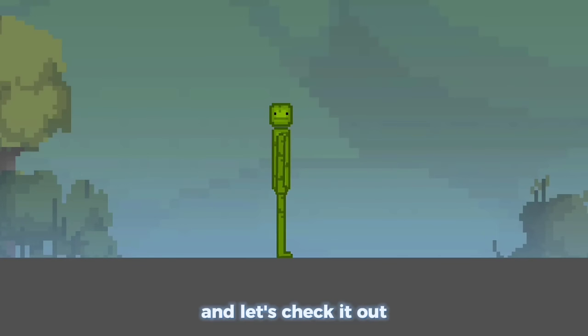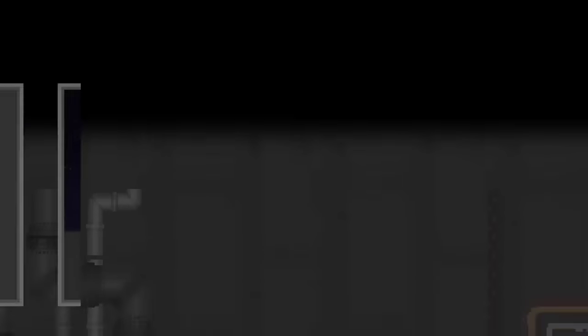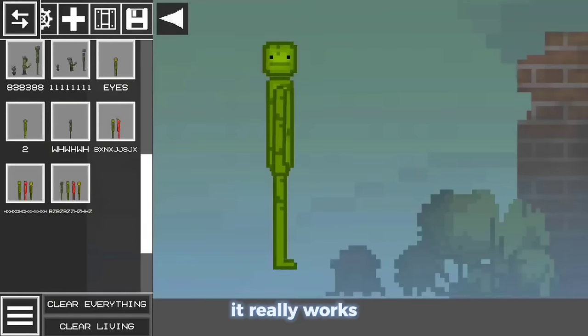Let's check it out! Change the date back to today, and… it really works!